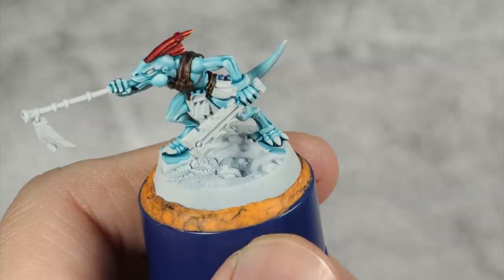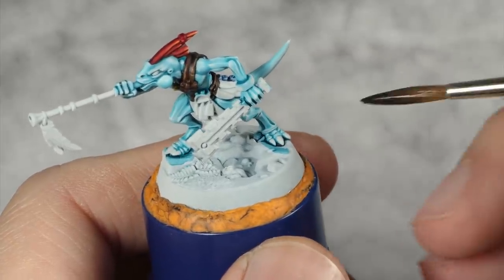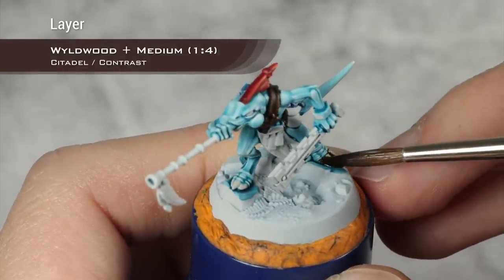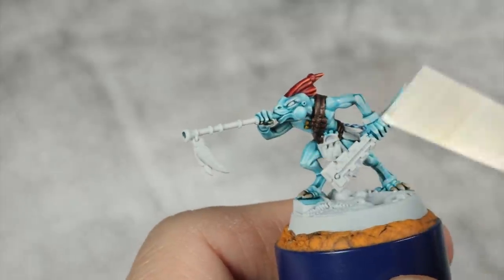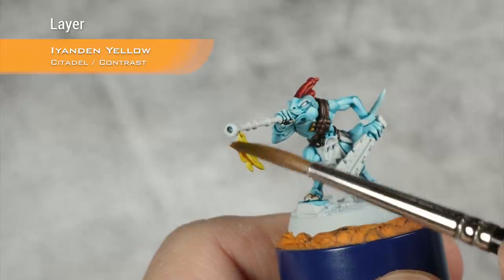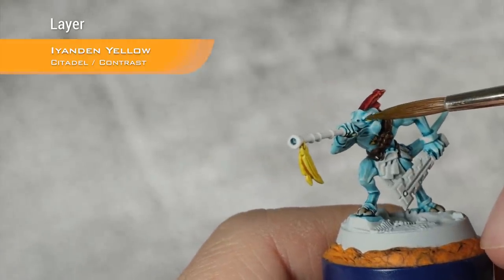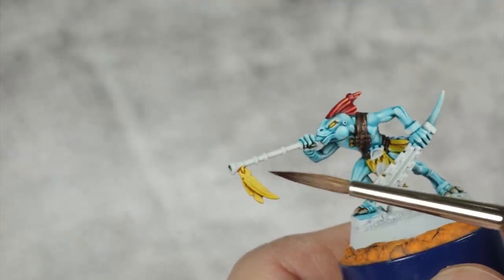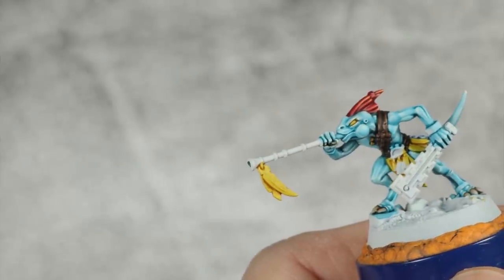I'm now going to paint all the claws and any bone details — in this case there aren't bone details, but if there were I would use a mix of one part Wildwood and four parts contrast medium. I'm now going to base coat the eyes and all the feathers using Iyanden Yellow. On the feathers I just want a very uniform layer with no pooling on the top or bottom. On the eyes I'll try to make the Iyanden Yellow pull more towards the back. Once the Iyanden Yellow is dry over all the feathers, I'm going to add two gradients: orange on the top and green on the bottom as seen on the box art. For the orange I'm going to use Griffhound Orange.